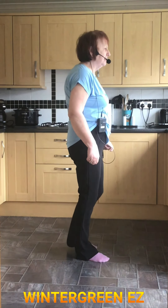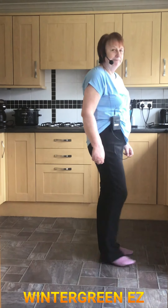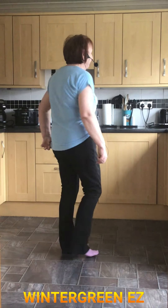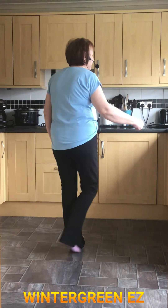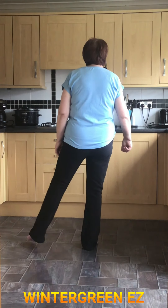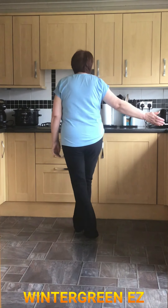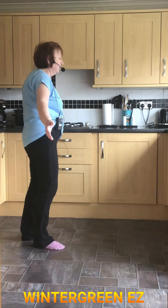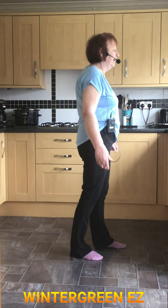Then you're step right, scuff left, left, scuff right. So let's add that on. We're starting crossing the left: cross, side, behind, point right. Cross right, point left, cross left, point right. Jazzbox Quarter Turn, stepping slightly forward on the left. Step right, scuff left, left, scuff right.